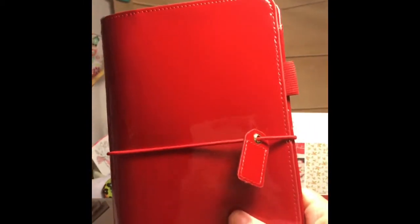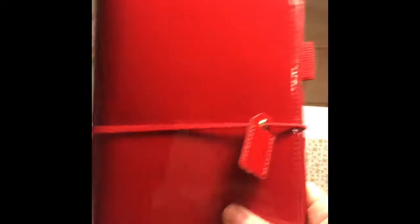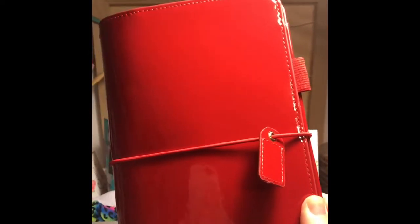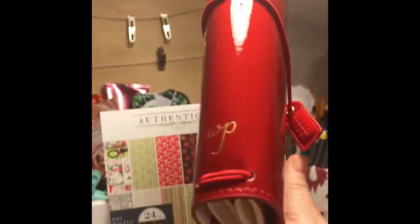I also have my traveler's notebook for this season that I'm going to do up for Christmas — this will be my on-the-go December daily. Thank you to Utah Planner Pretties for the great tip: if you've got smudges or foggy-looking places on your patent leather traveler's notebook — I think the ballerina pink is patent leather too — use an alcohol swab and it comes clear and beautiful. This one is by Webster's Pages.